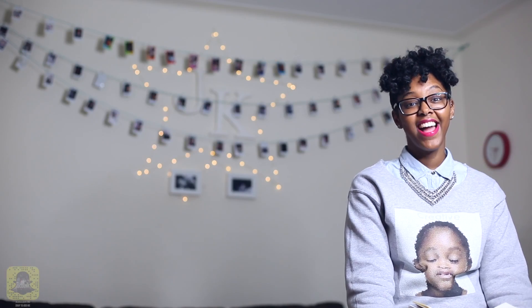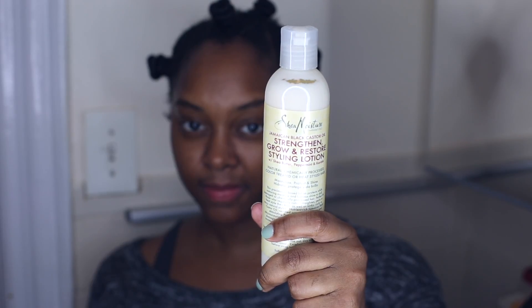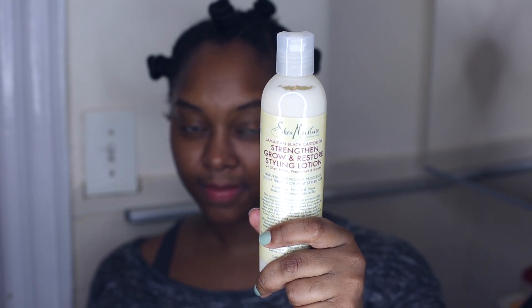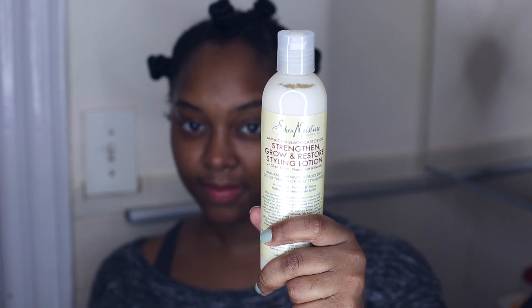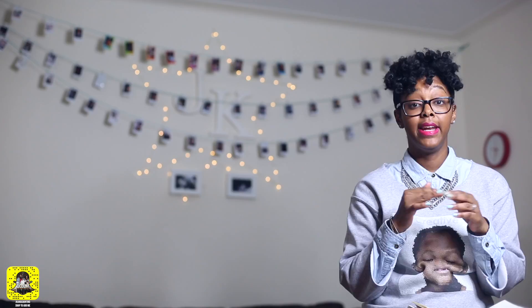So as you saw, I got this hairstyle by doing Bantu Knots and I used the Shea Moisture Jamaican Black Castor Oil Strengthen, Grow and Restore Styling Lotion. I started with washed hair — my hair was totally clean — then I added Leave-In Conditioner from the Shea Moisture Jamaican Black Castor Oil line and used coconut oil to seal in the moisture.